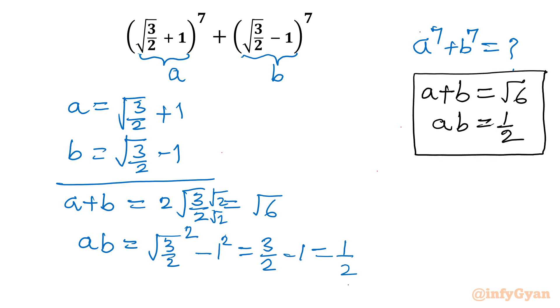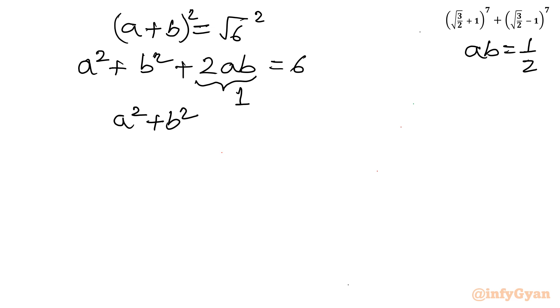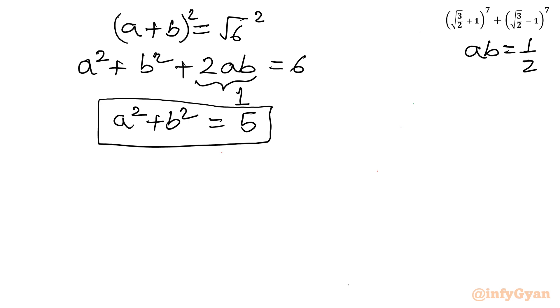Now I will calculate the sum of power 2. Considering a plus b equals root 6, squaring both sides: a squared plus b squared plus 2ab equals 6. Since ab is one half, twice ab equals 1. Taking 1 away from both sides, a squared plus b squared equals 5.